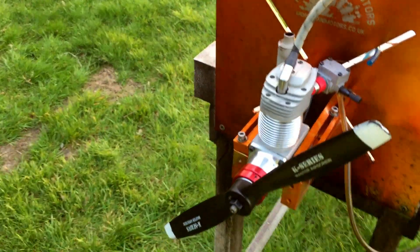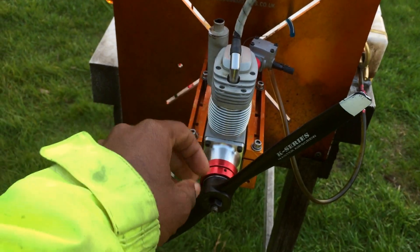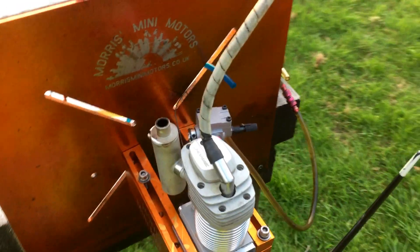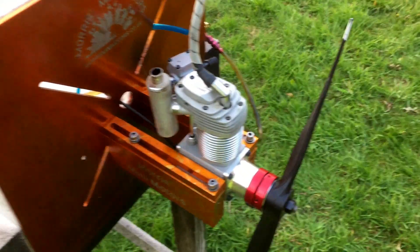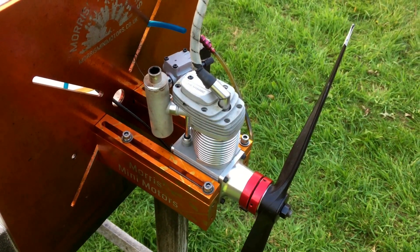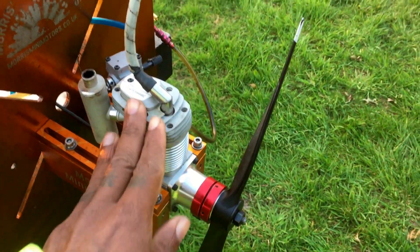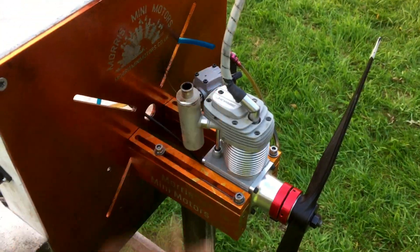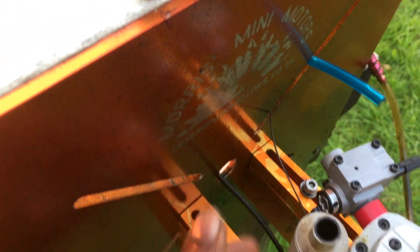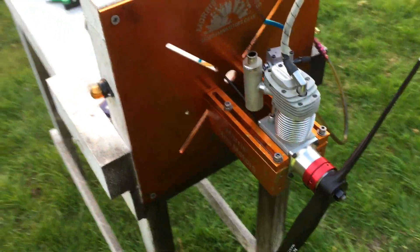The prop I'm using is on the smaller size — a 14 by 8 Master Airscrew. It runs really well; the transition is really good. Top RPM with this prop I'm getting is 7800, and it idles happily at around 1500 if my hand can hold it steady on the throttle linkage.